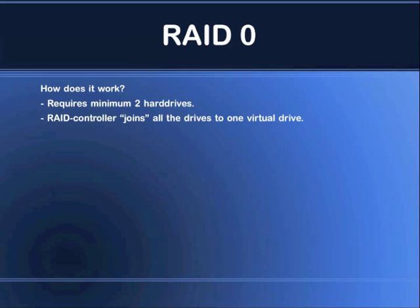What the RAID controller does is join all the hard drives into one big virtual drive. So if you have four hard drives, instead of having four different volumes or stations and having to move data and remember which station takes what — which volume is for your movies, which is for your pictures and stuff like that.